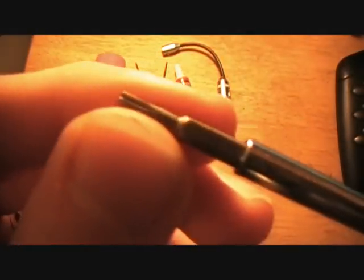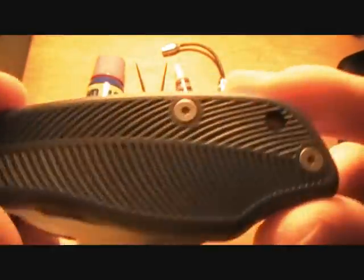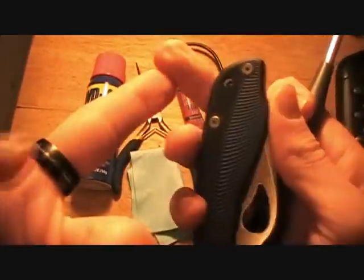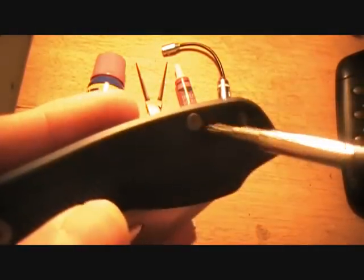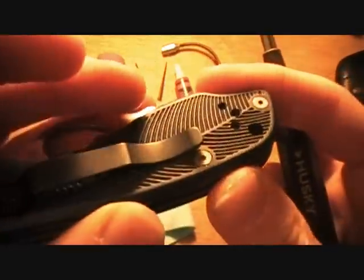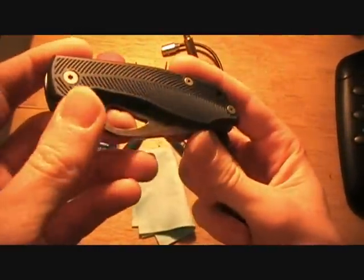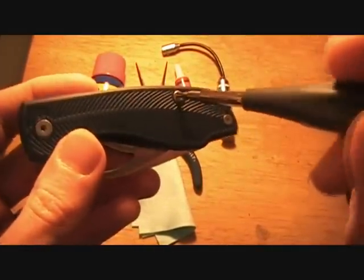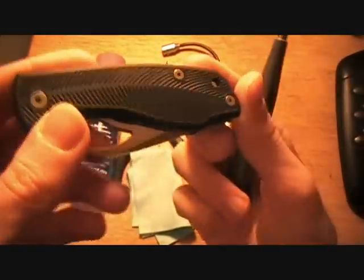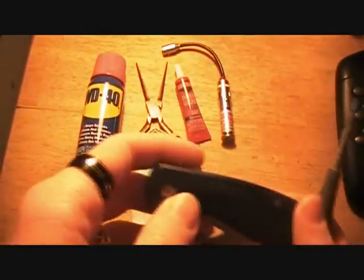It's a Torx bit, which is the standard screw that every knife is constructed with, with the exception of pinned construction knives — which is just a pin, like a rivet shot through the handle holding it together, and you cannot unscrew it. Some Emerson knives, all the ones I've seen anyway, have Phillips head and flat head screws constructing them, which is pretty nice. I really like that. I don't know why more knife companies don't start doing that.